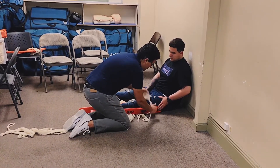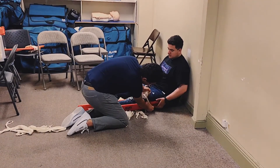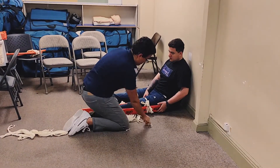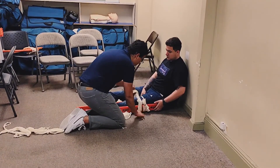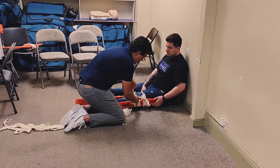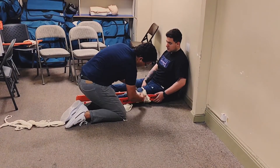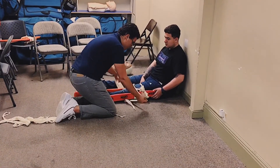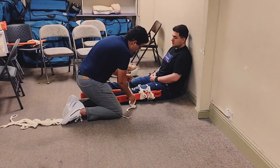I'm going to go ahead and use the loop method — make one tail smaller and then pull the longer tail through. Again, making one tail smaller, pulling the longer tail through, making sure I'm above and below the knee, not tying on the knee.